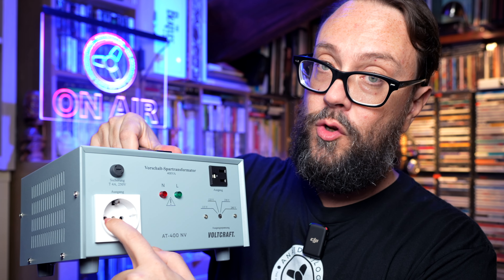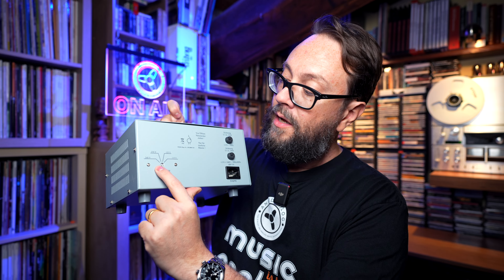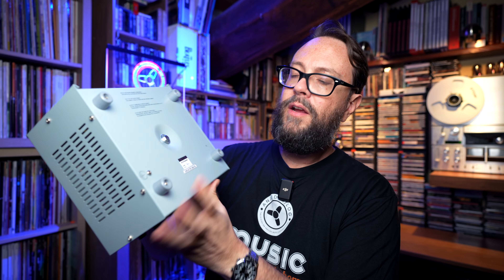Here you can select the output voltage you want — that's why there's also an EU plug as well as a Japanese or US plug. In the back you can also decide which input voltage you want, so you can really use this everywhere. I must admit it's very high quality — made in India, at least not China. And once again, they're using these in hospitals.